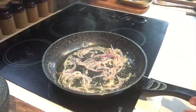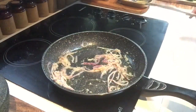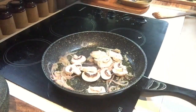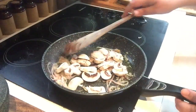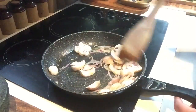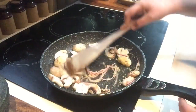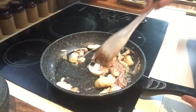Once you've done all that and it's still sizzling away, I want you to grab your mushrooms. I like to do the mushrooms next because they'll reduce in size and it also gives them a chance to soak up some of that lovely aroma and flavour of the onion and the garlic. Just stir them in and make sure they're all nice and coated until they just start to reduce down a little bit.